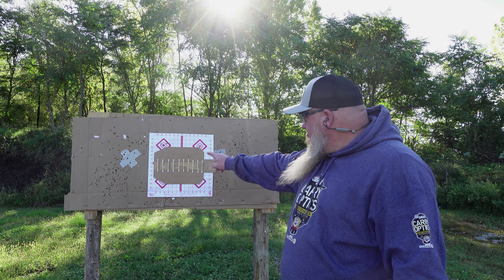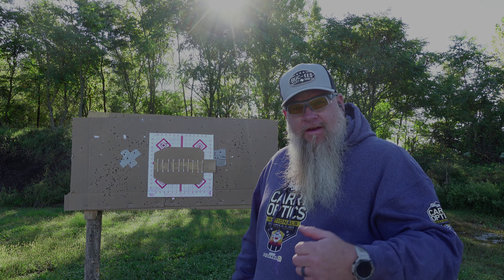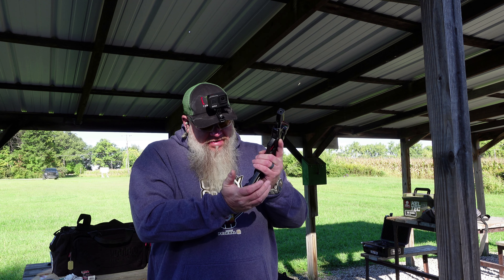All right, we got our target up on the board. We'll move back to the 10 yards. All right, we're back here at 10 yards. I got a camera down there rolling on the target, got the GoPro on, and got 10 rounds of CCI Blazer loaded up.